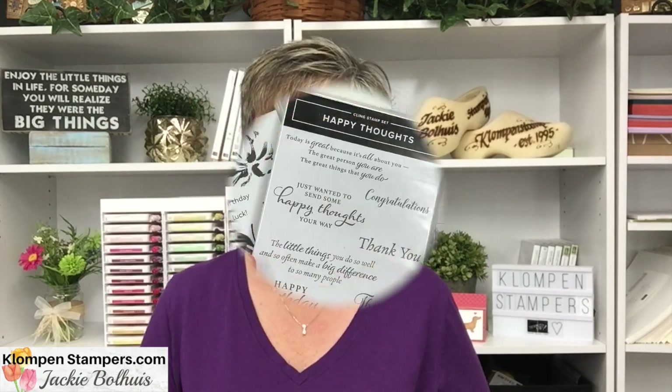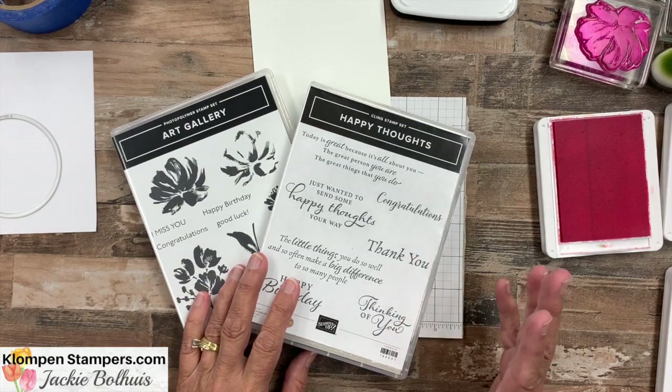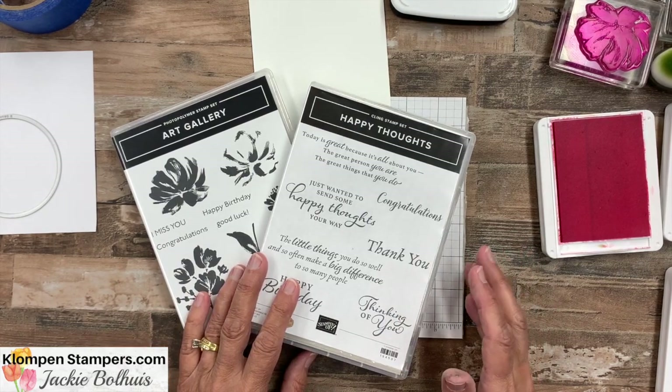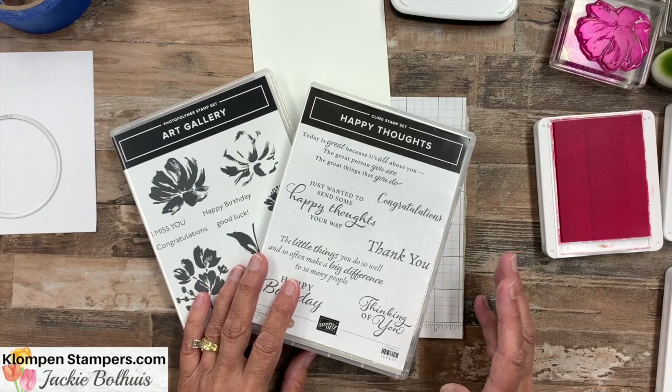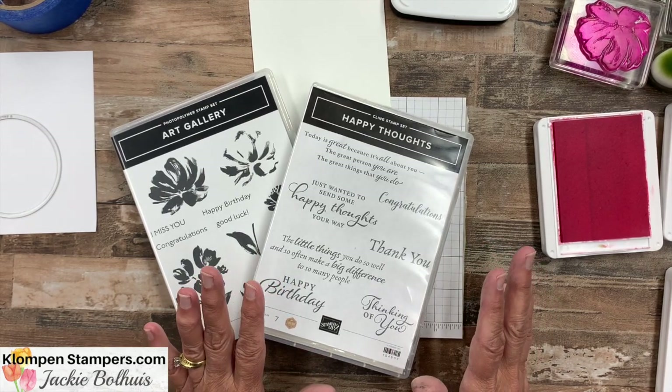So without further ado, you guys ready to stamp? Are you ready to see a no-layer card? Let's get started. It's a little bit out of my realm because you guys know me — I keep it simple, but I always say just add a little bit of cardstock, add a little layer or two, and it really dresses up your card. But today, no layers.